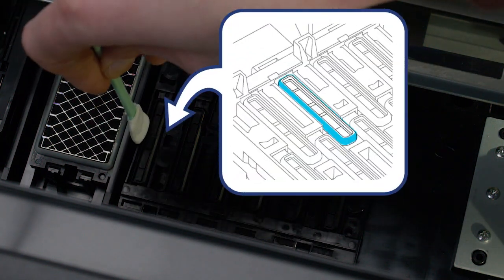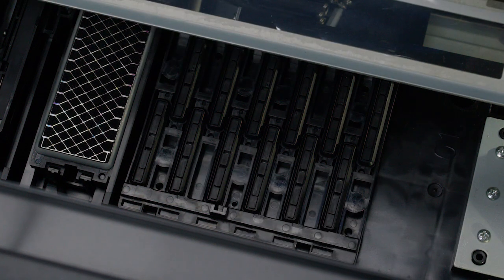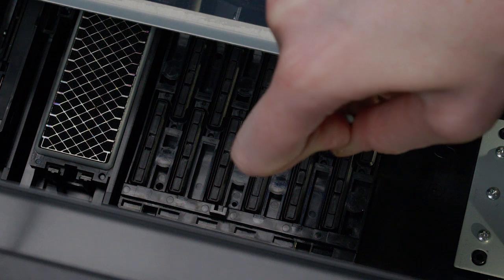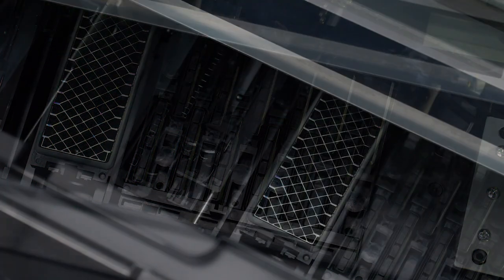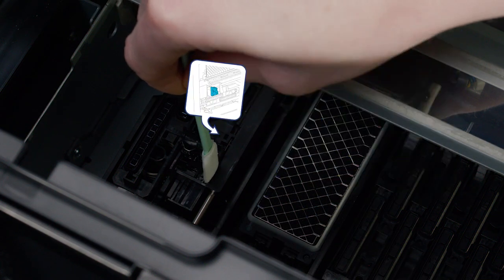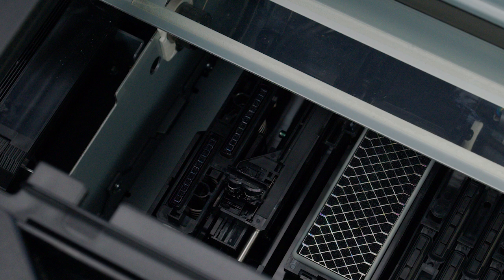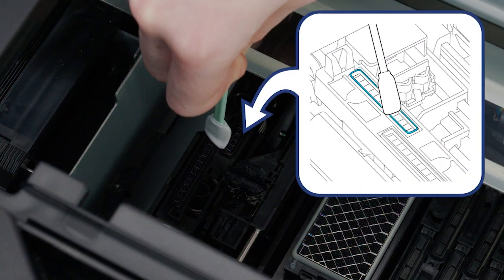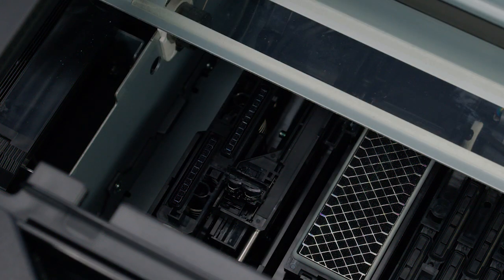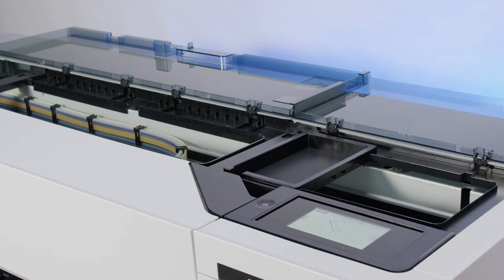Then wipe the outer areas of the caps and the edges of the caps. Use a new cleaning stick to clean off the wiper — clean the front, rear, and edges of the wiper. Then wipe the guides. Replace the protective piece, then close the printer covers. Tap Done.